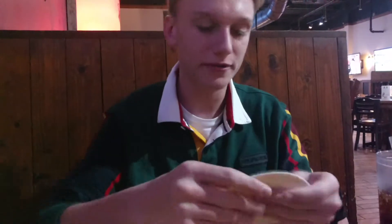Welcome to my class. We're at Taco Mac. I'm going to be teaching you how to make tortilla origami.